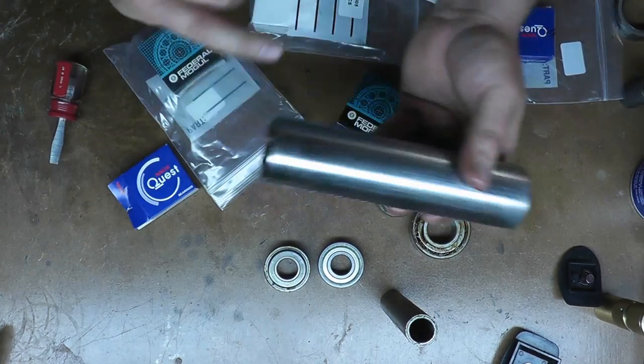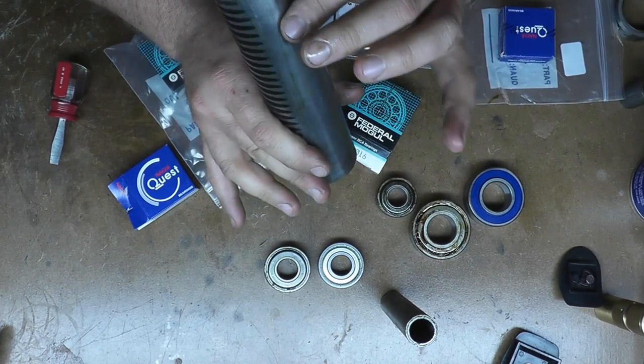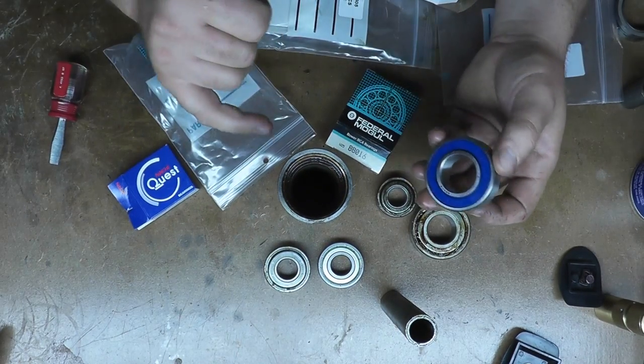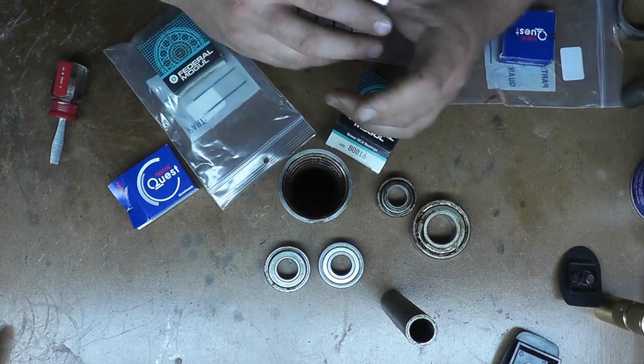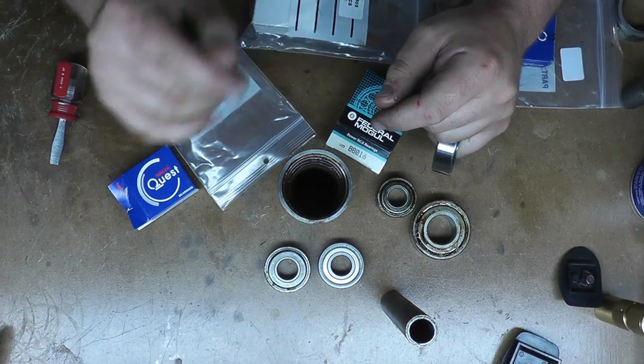Now I'm just going to degrease everything — there's a lot of old oil and gunk in here. I'm going to clean this all up, then press on all the new bearings, and then put it back together again. I'm not going to show you pressing in the bearings because obviously you've seen something like that before, and we're going to do it the opposite way that everything came apart.